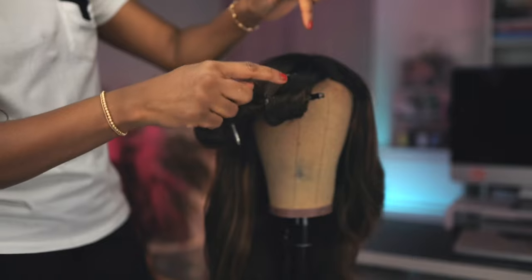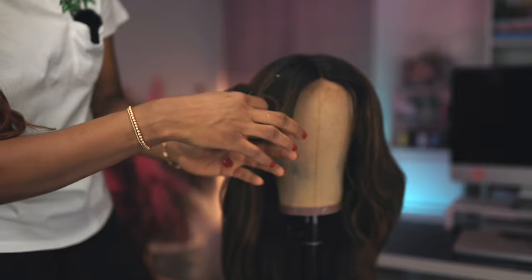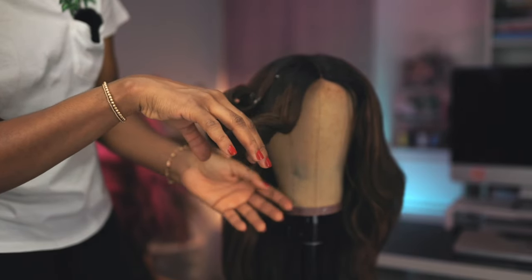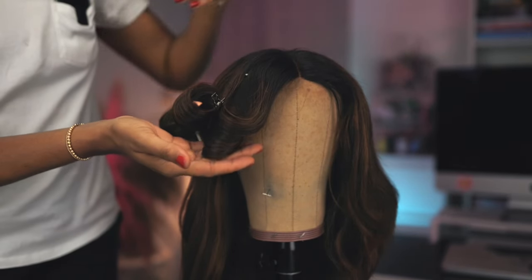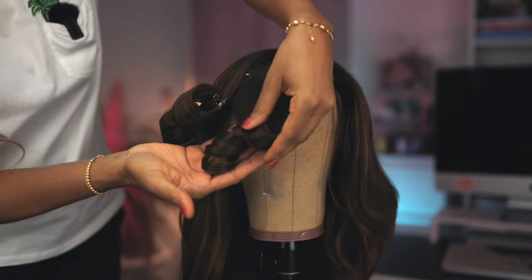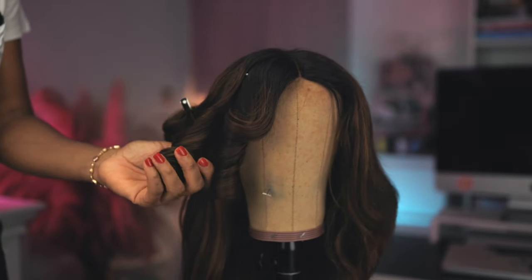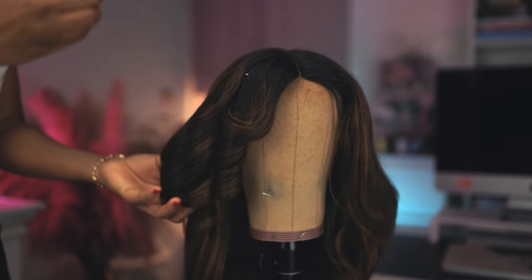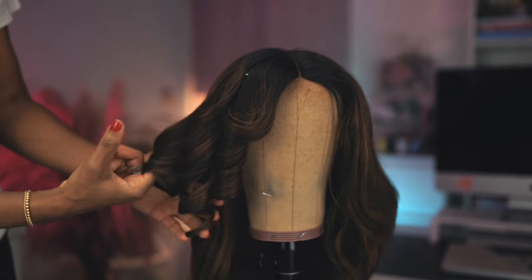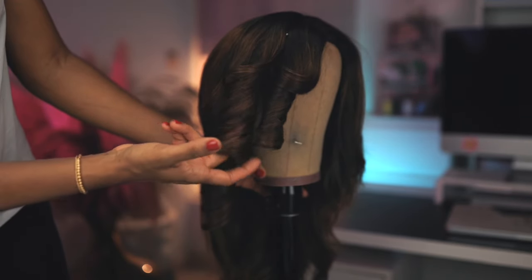It's been 10 minutes. Starting with the smallest barrel I curled first — the hair has set. See? The curls are super, super tight. The curls set in just 10 minutes — it is absolutely beautiful. Now the one-and-a-quarter-inch clip barrel. And now the one-and-a-half-inch clip barrel — the biggest curl, the biggest clip barrel.